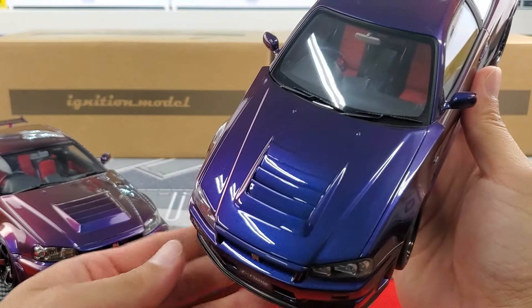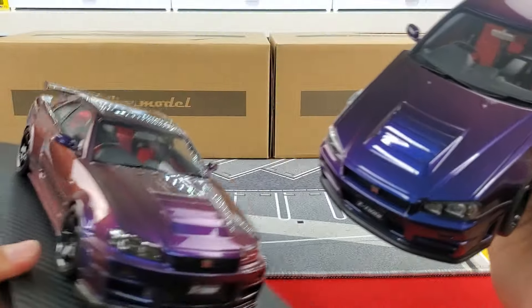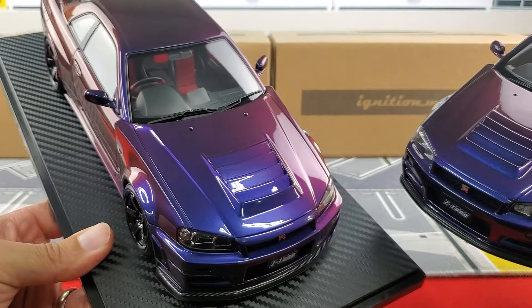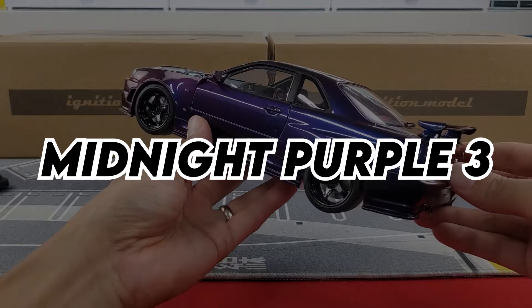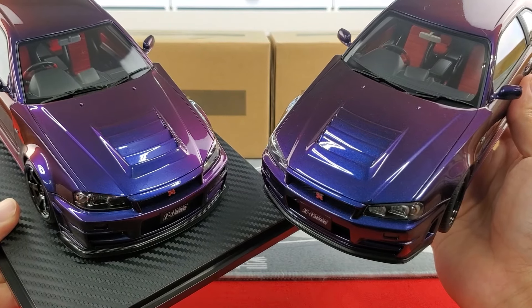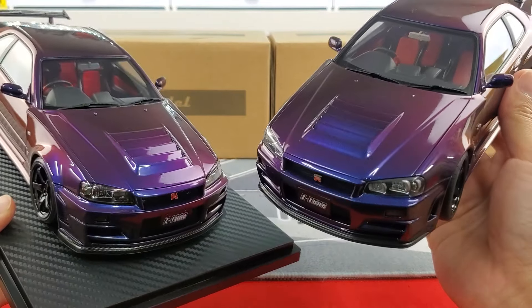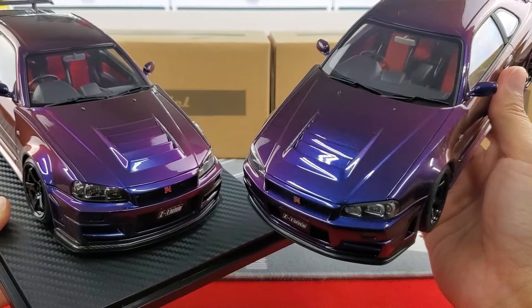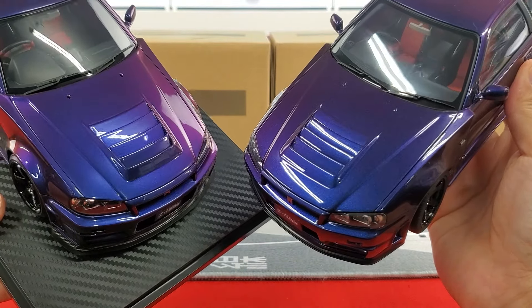Moving on to the hood — the hoods actually look exactly the same. You've got the vent, the wipers, and the lines, so Ignition Model is not taking any shortcuts there. As for the color and paint, these are both backed by Nissan so they share the paint code — you can see the Midnight Purple shining and changing colors. Both are shining exactly the same, so props to both brands from that perspective.